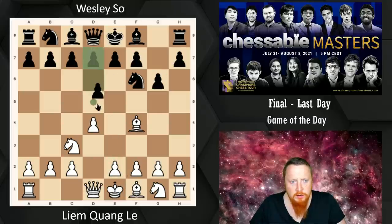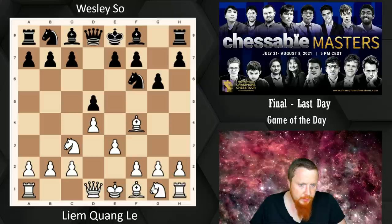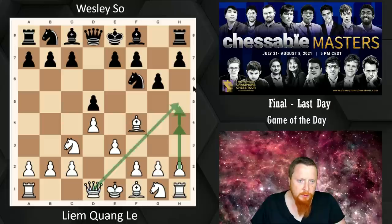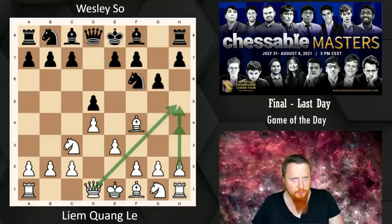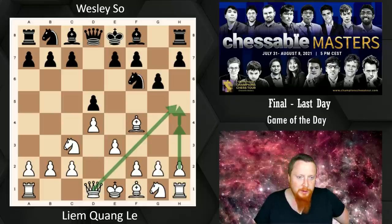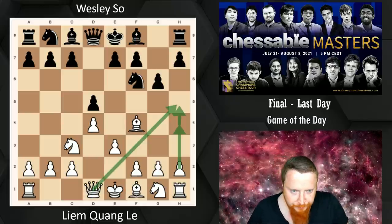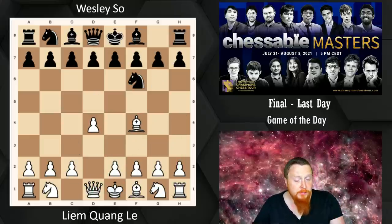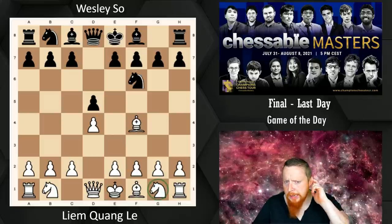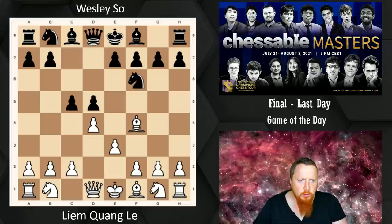We're trying to go E4, and after D5, we play E3. Because our Knight is not in the way of the Queen, we can play H4, H5 and support that pawn. I've done some videos on this on YouTube. Bishop F4 also has the advantage that if Black plays the same variation, we can leave the Knight here.